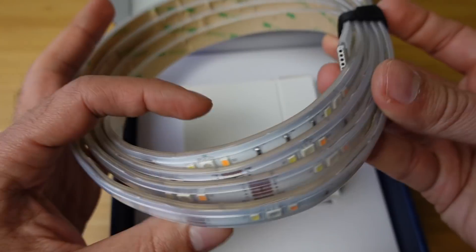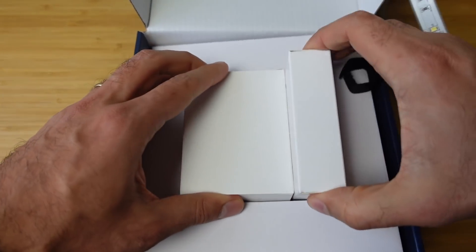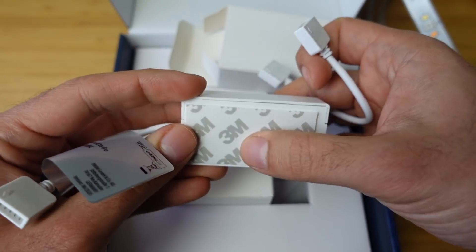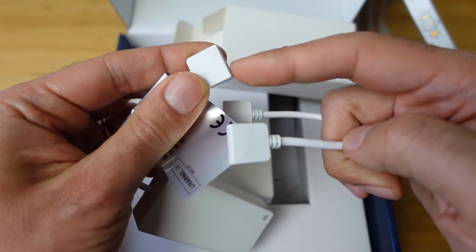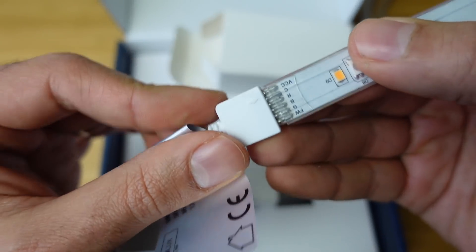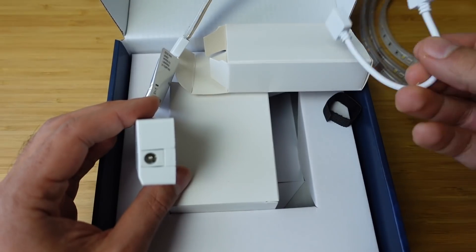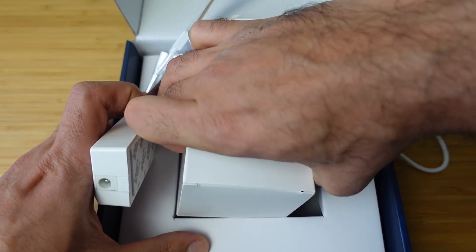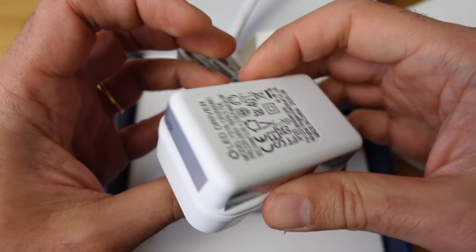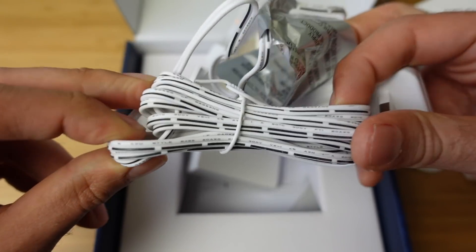So we've got our LED light strip here with little vertical pieces keeping it all together. Inside we have two boxes. The first is the adapter with adhesive tape at the back so you can stick it to the wall. This is the connector which connects to your LED strip like so, and this goes to your power brick. You can extend the strip — you can have two strips for a total of four metres with one power adapter.